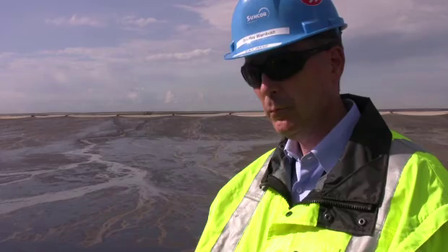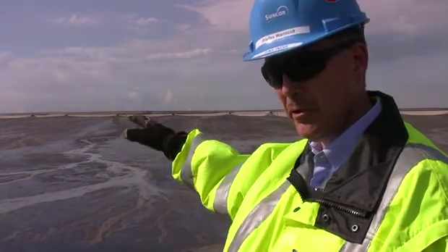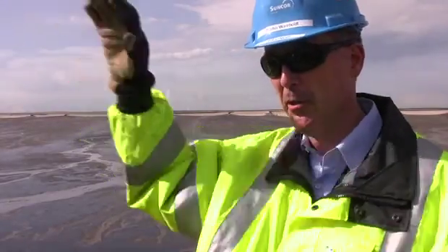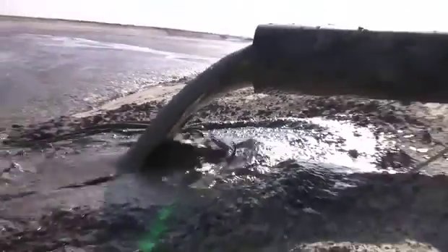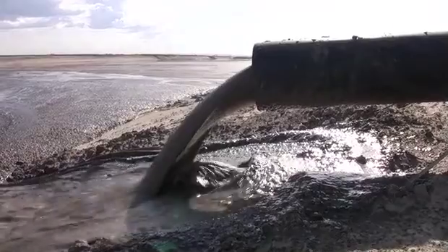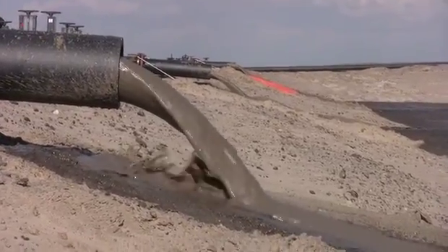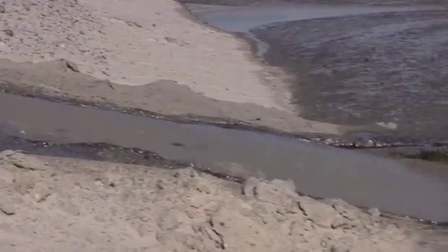Once the material is dry, we continue to layer it on top. As this is dewatering, we'll go to another place to dry, then come back here when it's dry and put another lift on — as we call it. We continue to build these lifts until we have about three meters or so, then we'll excavate it out and put it back in the mine. It's basically all about getting everything back in the hole it came from.